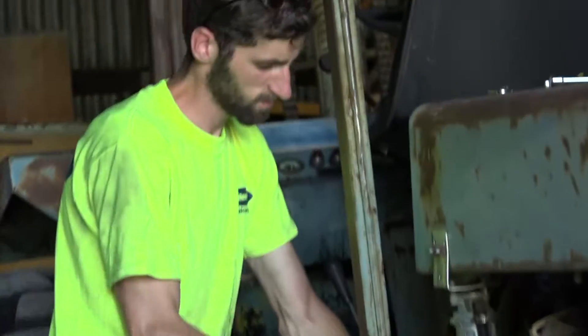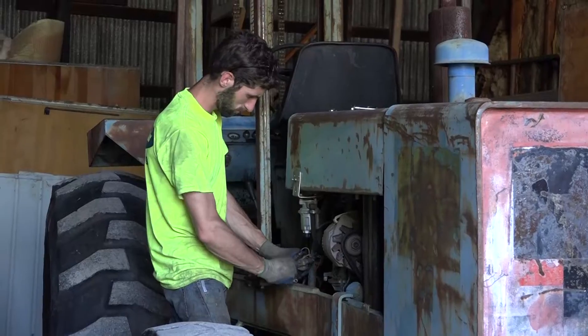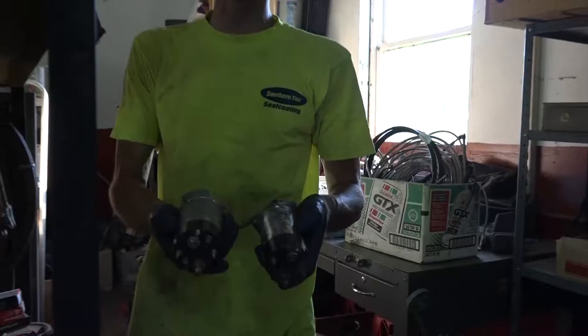Unfortunately the forklift is not starting. I replaced the starter solenoid — I just happened to have one in the piles of stuff I have here.